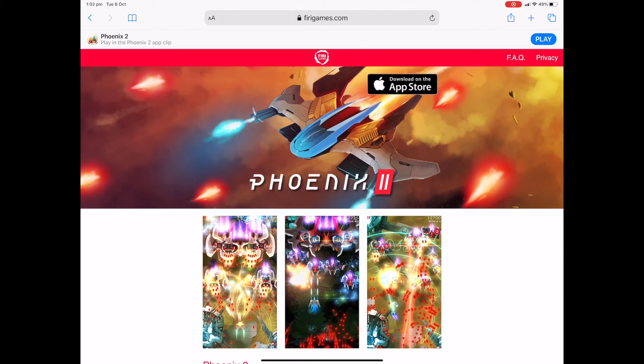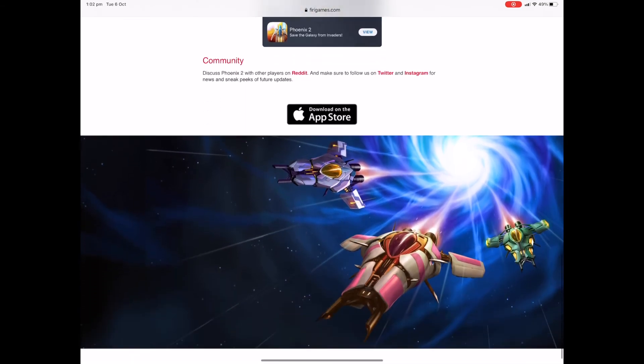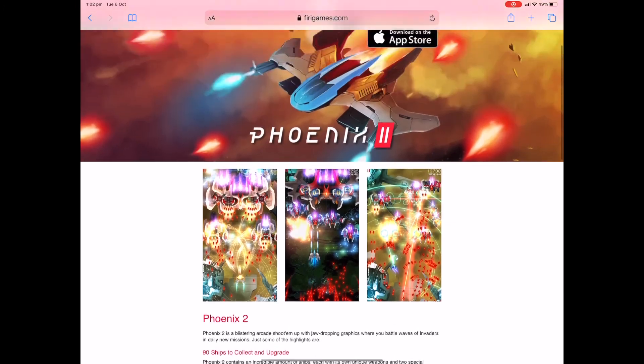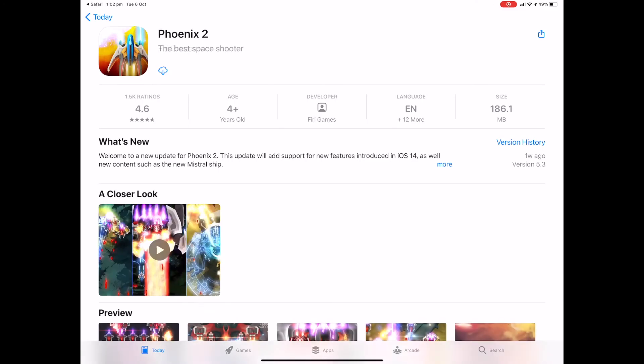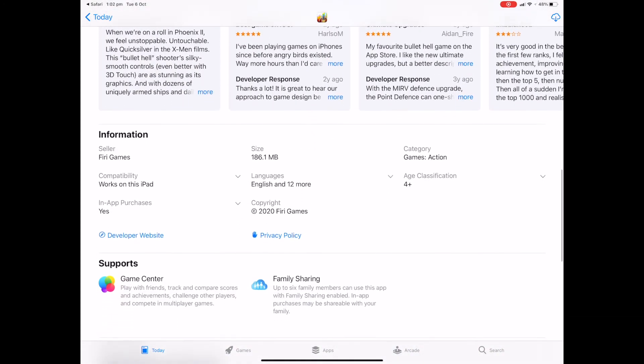If we scroll down, we can see that in this particular case the company is showing off their game, which looks like a vertical scrolling shooter. There are links to the App Store where you can download the full game, and of course one right at the top. So let's take a quick look at that first — this is going to take us to the App Store where we can download the full game, which weighs in at around 180 meg.